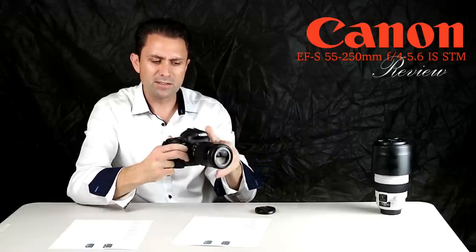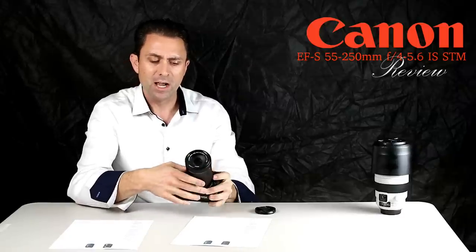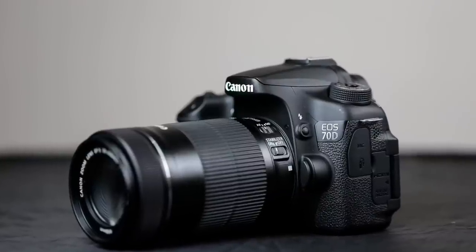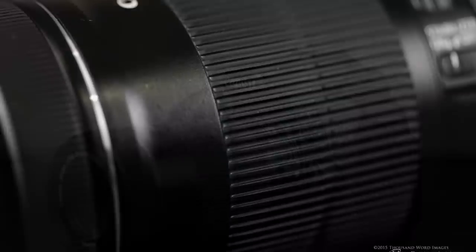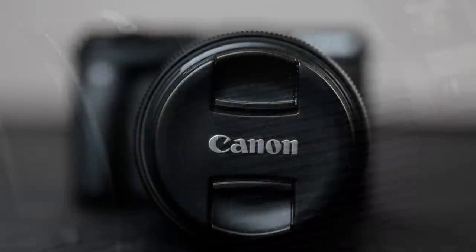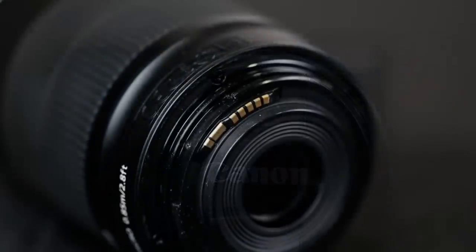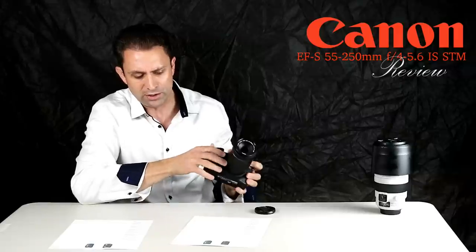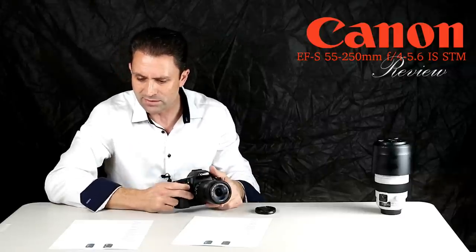The overall build of the lens is okay — nothing bad about it. The overall design is nice and clean, not a whole lot different than before, though the STM lenses do have their own distinct design. It does persist in having a plastic lens mount as opposed to a metal mount, but with a lens that is this light, it's probably not a big deal.